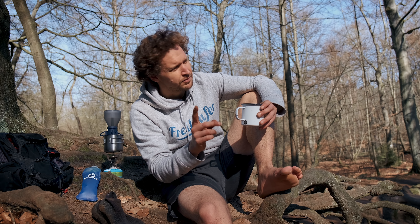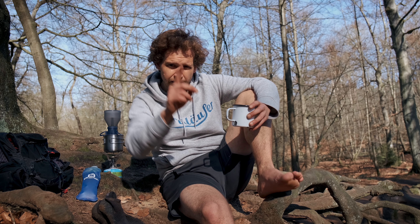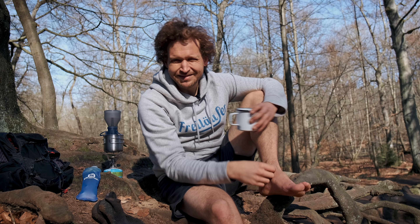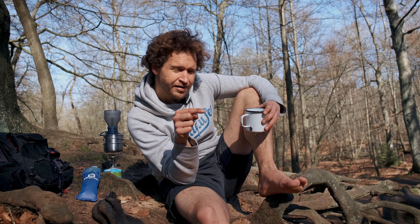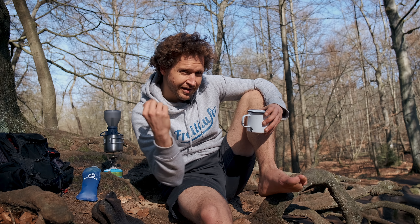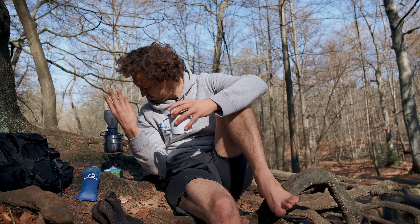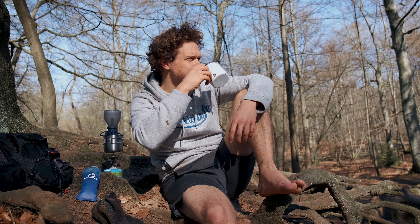Viel wichtiger, bevor man in einen Schuh, eine Socke oder Sandale investiert, ist, dass man in mobilen Kaffee investiert. Im Link unten gibt es einen Link zu meinem Kit – da findet ihr all den Kram, den ich über die Jahre herausgefiltert habe. Herausgefiltert. Filterkaffee. Wortspiel.